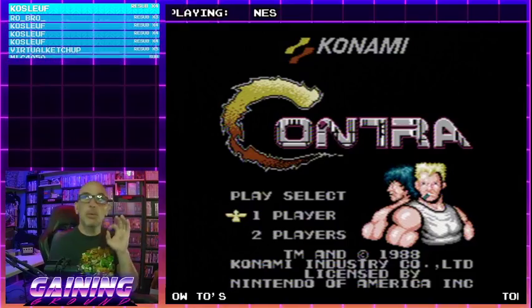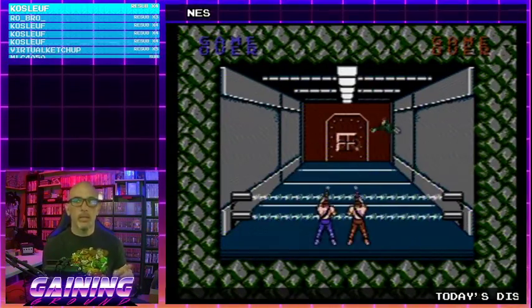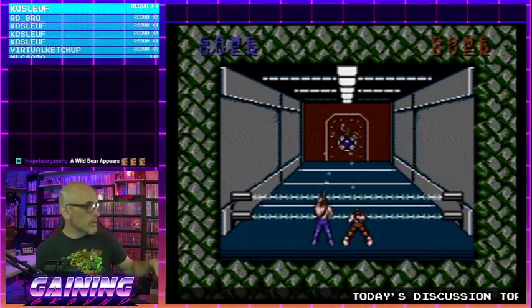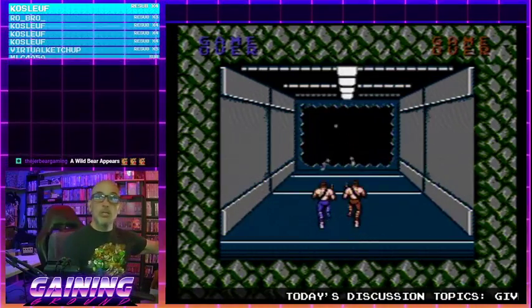Take that mental picture, get it locked into your head. I'm going to show now what it looks like through a modded system — an RGB modded system.